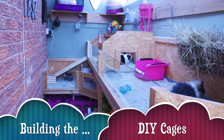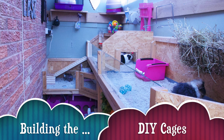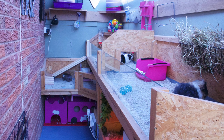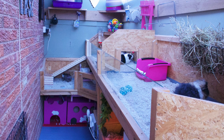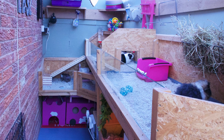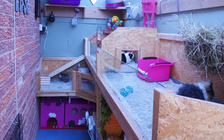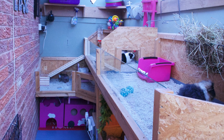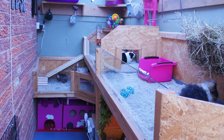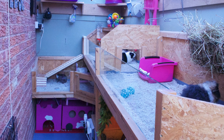Hi everyone, today's video is going to be a little bit different — it's highly requested. It's going to be a talk-through of how we built the DIY cages. I'm going to be showing you pictures of the shed before there were any cages in it, and then talk you through what we did. I do have vlogs of us making the current cages, so if you're interested in building something similar those will definitely help. Today's video is just showing you the progress from when we first had the shed to how it is today.